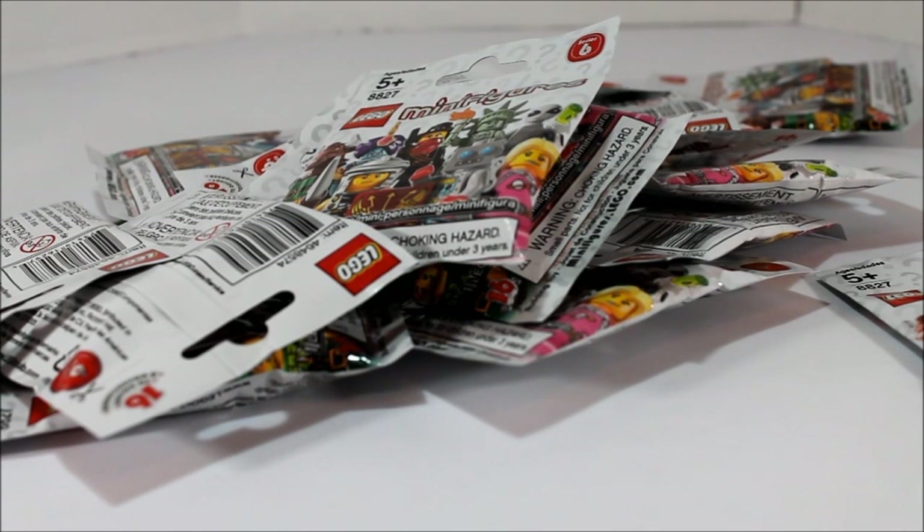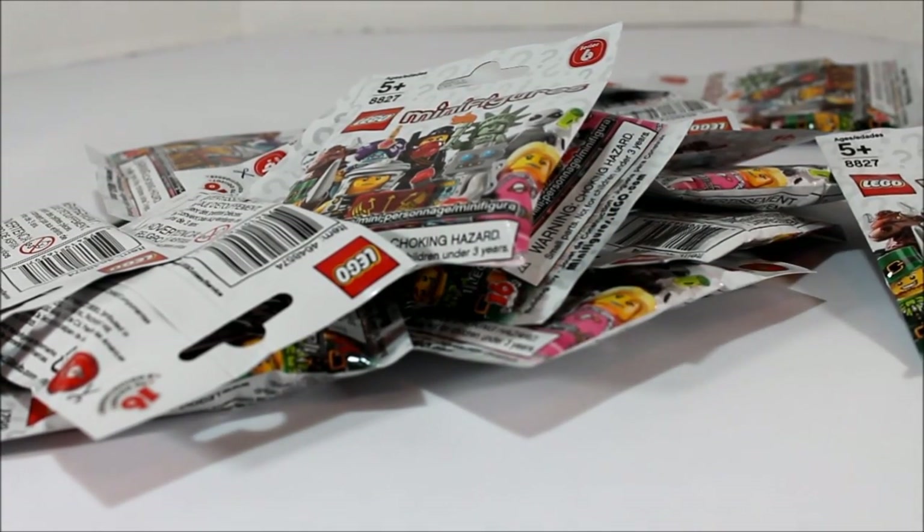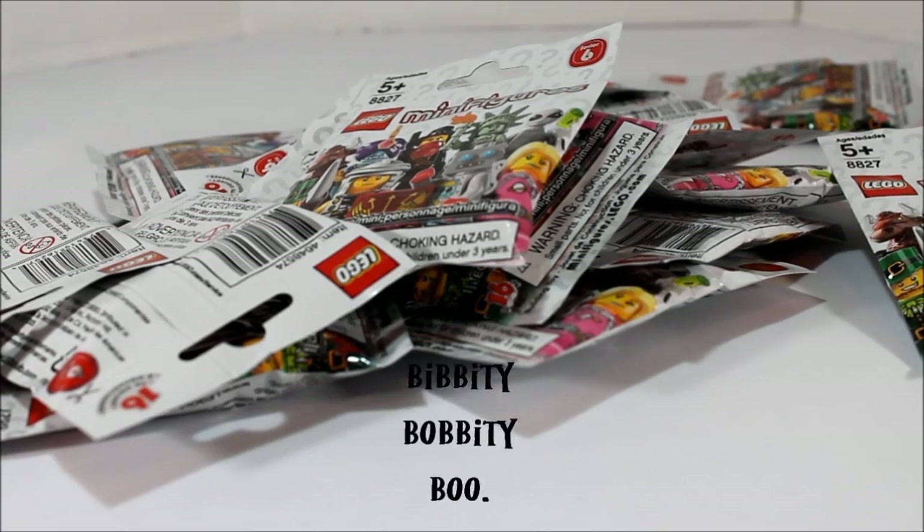Hello everybody. Today we are going to attempt to do the Series 6 minifigure review. Picked up and felt up 16 bags. Hopefully they are all 16 figures. If they are, we're going to do a quick review of all the figures — just kind of give you an overview of all the figs, what they come with, and we'll see if all of these figures are worth it. So let's go ahead and open all these bags up, see if we got them, put them together and see what we got.